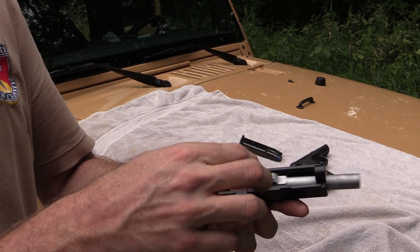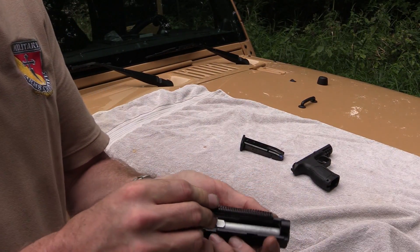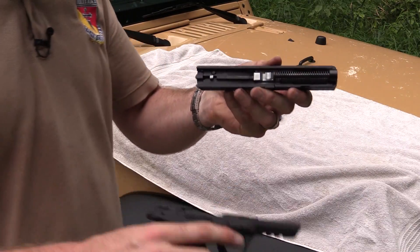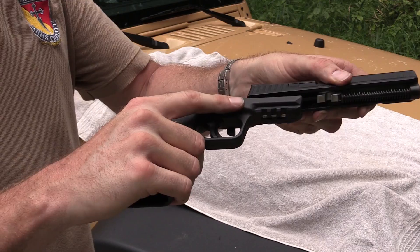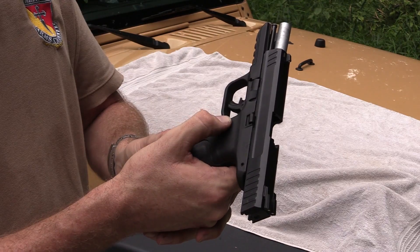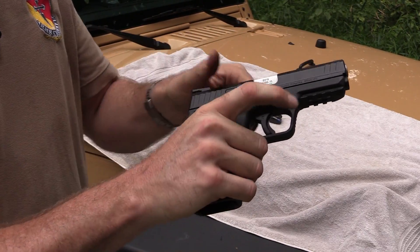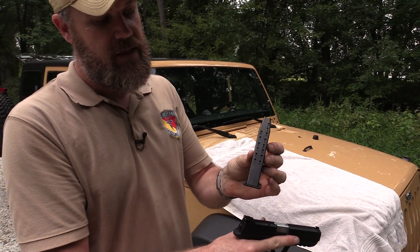To put it back together, drop the barrel in, take your recoil spring and reassemble like that. Grab your lower. You'll notice the slide rails are steel. Pull to the rear, lock it to the rear, return the disassembly lever to its at-rest position. Quick function check. And your 15-shot metal magazine — that's it.